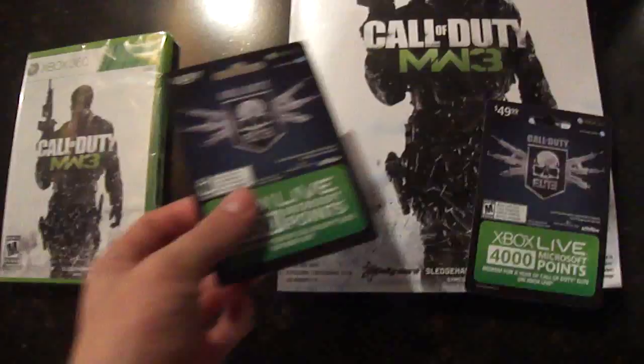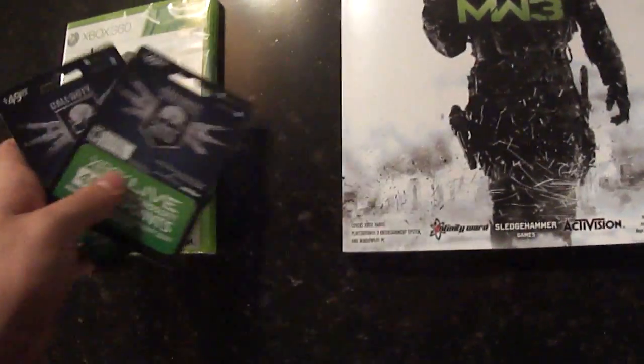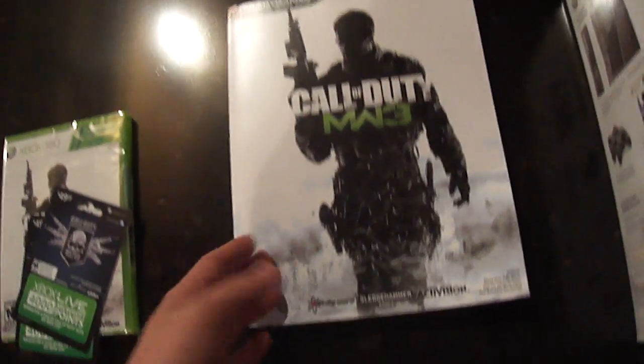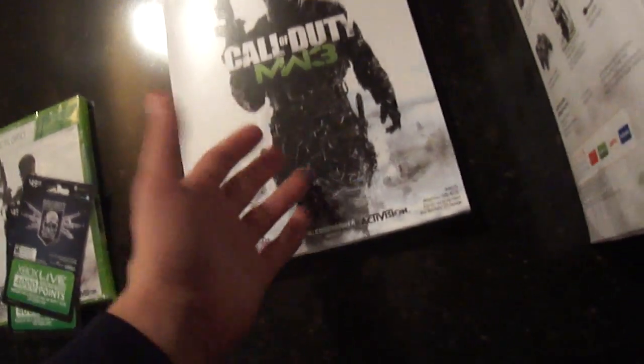We got one game here. We got two Elite cards. We have two Xboxes now. We got a game guide — it was 15% off, so it was 20 bucks. 15% off, it was 10 bucks.